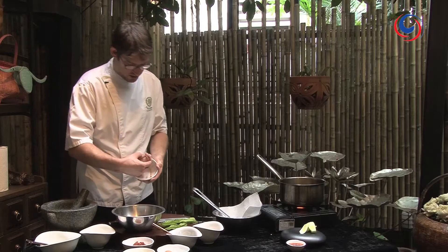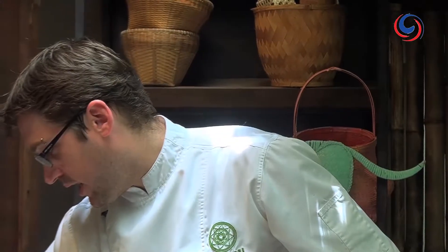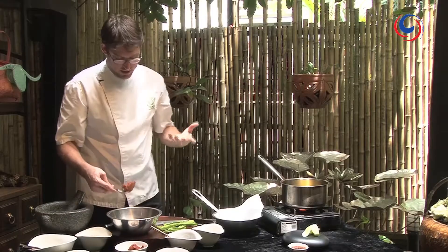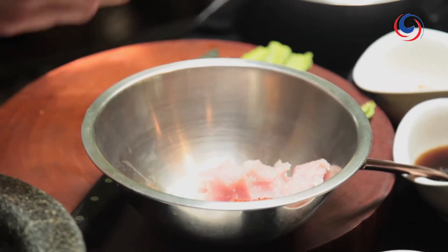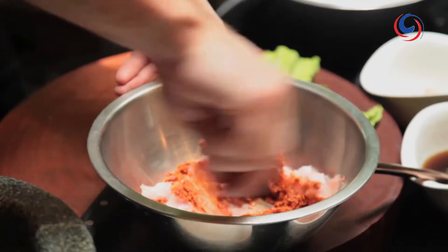So we have the minced fresh water fish, so we'll put that in. This one you have to get your hands dirty — there's no other way around it. We're going to add our curry paste. It needs to be spicy, so probably about a heaped tablespoon of curry paste. Start mixing it together. Check the color first — you want that nice vibrant red color.